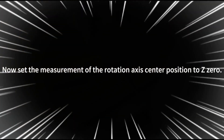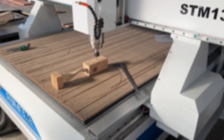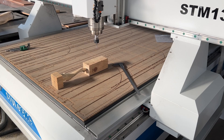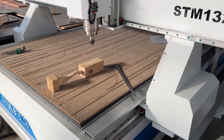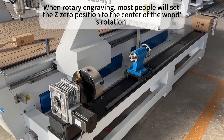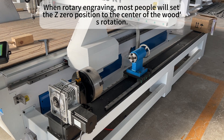Now set the measurement of the rotation axis. When rotary engraving, most people will set the Z0 position to the center of the wood's rotation.